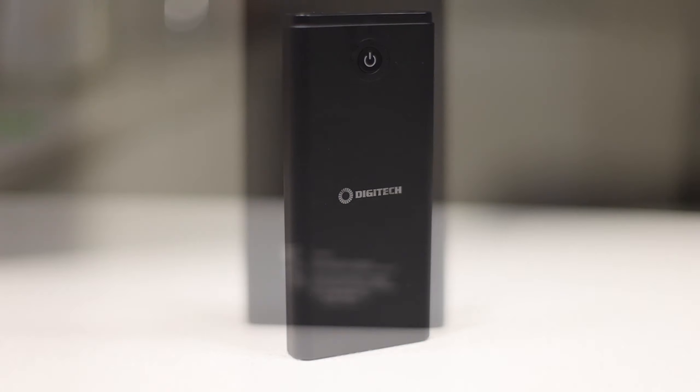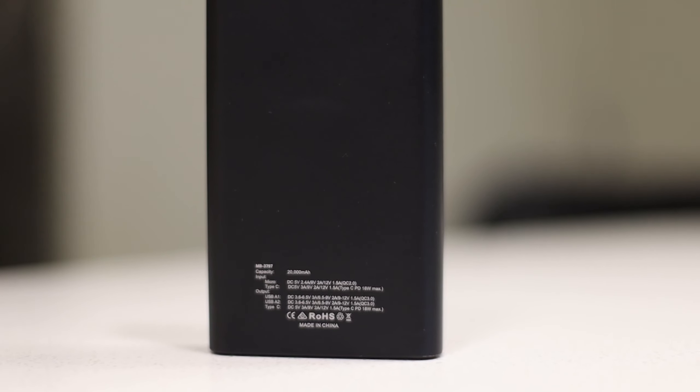Moving on - obviously if you have the money, get the f/1.2. Moving on, we have this power bank. I use it specifically because it has power delivery. Power delivery is how I'm able to charge my camera from USB-C. This one says Type C PD 18 watt max. It has two benefits: being able to charge my camera, and also fast charging my phone. My phone being an S9 has fast charging, and the S10 has fast charging too. So this is really really good in multiple ways.